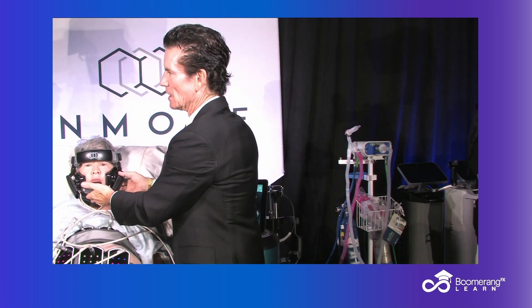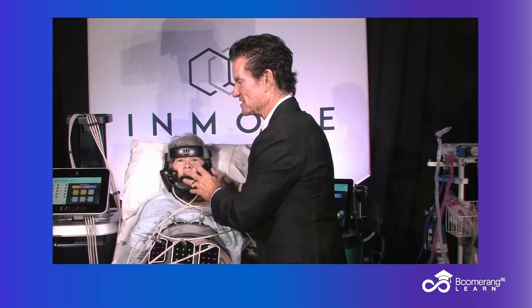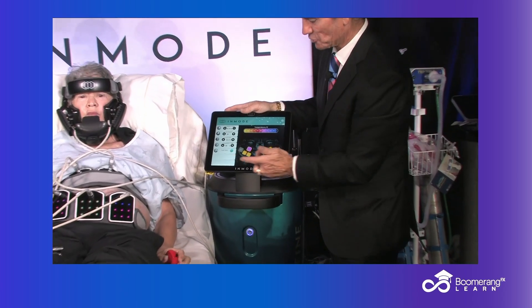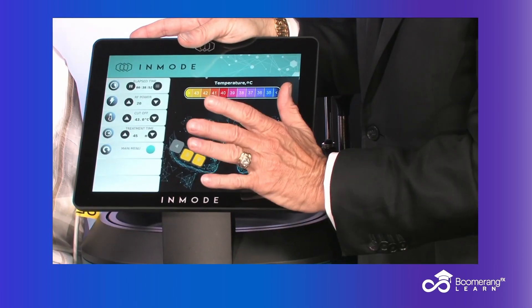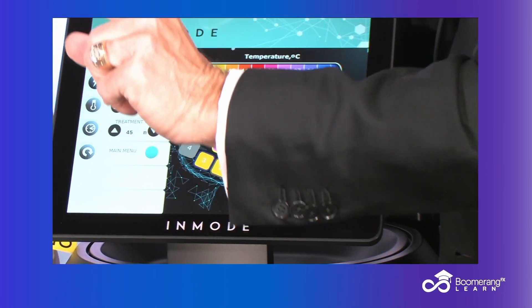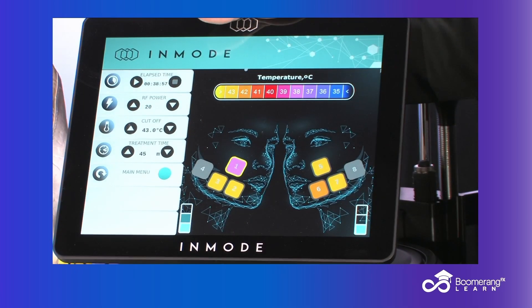We've done this hands-free bulk heating radiofrequency device on her lower face. Looking at the screen, we've been treating for about 25 minutes. She's at 43 degrees, so we're going to stop. We've treated for bulk heating and for tightening.